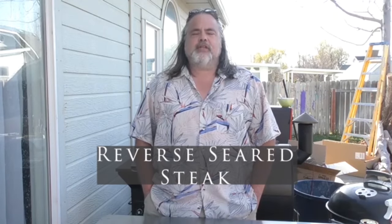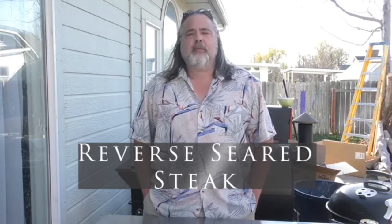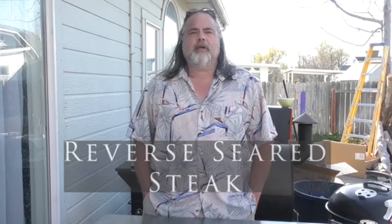Hey everybody, welcome back to The Dude's Kitchen. If it's your first time here, please remember to subscribe and ring that bell for video notifications. In this episode we are doing a reverse seared steak by viewer request. I like to do mine on a pellet grill and then finish it off on the Weber kettle. Please excuse the mess in the back — The Dude's Kitchen is going through a major remodel and you're not going to recognize the place when we're done. Alright, let's start on the reverse seared steak.